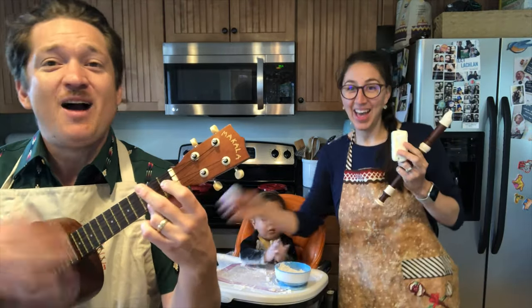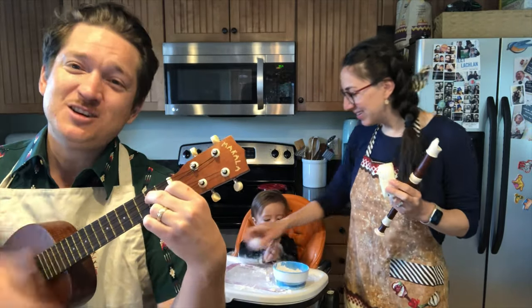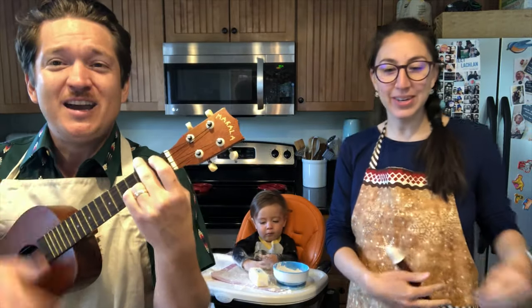Take your butter, eggs, and flour. Anything you need this hour. That's the way to do it. Do it. That's the way to do it.